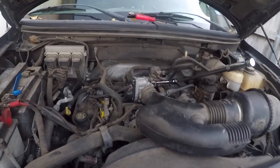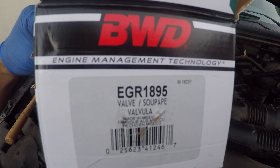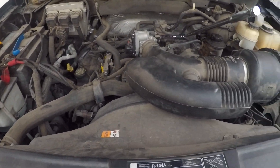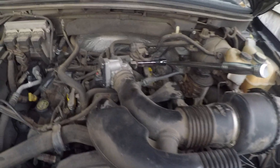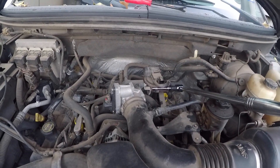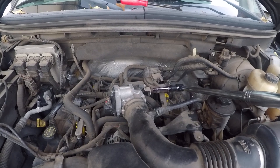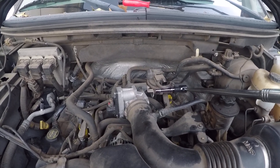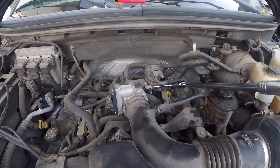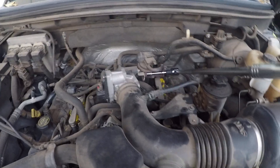All right, so I'm changing out the EGR valve — that's the part number right there. This is a 2008 Ford F-150 XL, the 4.6 V8. The truck had the service engine light come on, so I took it to O'Reilly's Auto Parts and they connected their handheld OBD device. The code that came out says the truck needs a new EGR valve, so I'm in the process of removing it now.